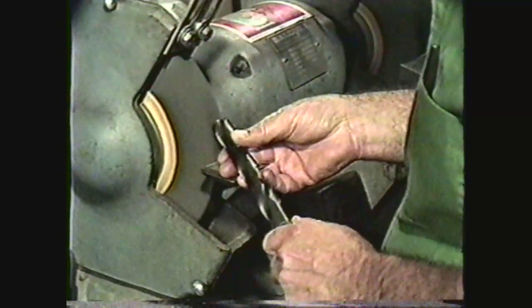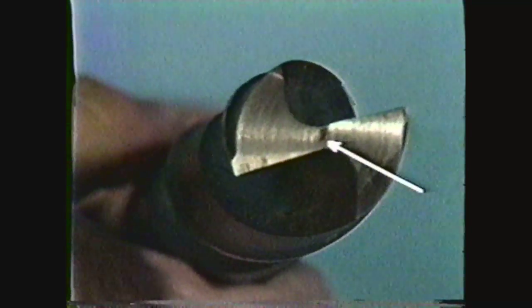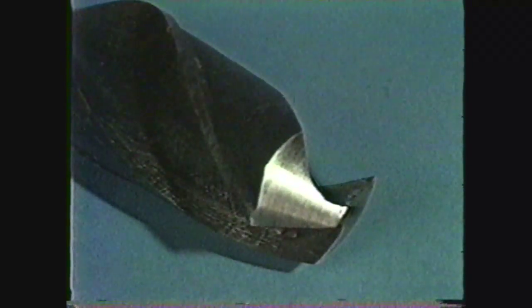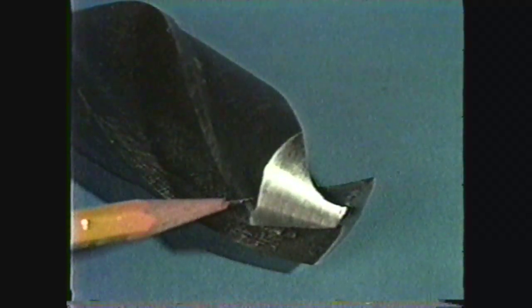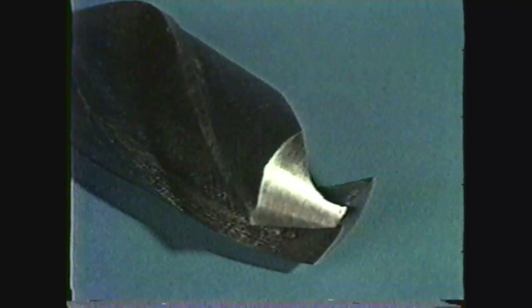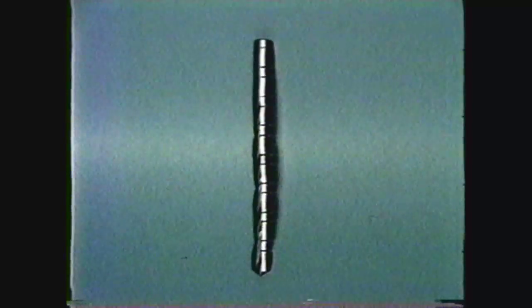You perform the sharpening or grinding operation on the point of the drill. The dead center or web of the drill is chisel shaped. The lips are the edges which do the cutting in a drilling operation. The margin is the raised edge which starts at the end of the lip and continues down the body along the flute. The heel slopes away from the cutting edge. The imaginary center line running through the center of the drill from the point to the end of the shank is called the axis.